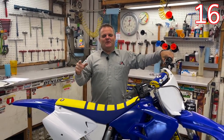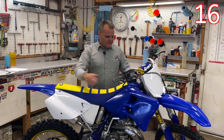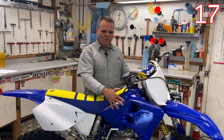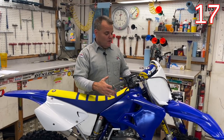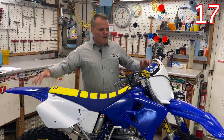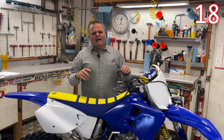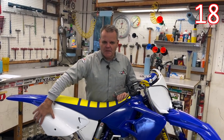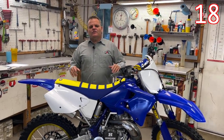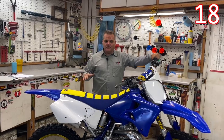The last tip on looks: one of the least expensive but most visible things is plastic. In this case we got a new tank — the stock tank wasn't terrible, but we wanted a really good look since we're building this for a magazine. So go for the look with a full plastic kit. On this bike we updated it. A lot of people want updated plastic, so we went ahead and put a new-style front fender on. Getting new plastic is going to give you that finished look when you're all done with your project build.